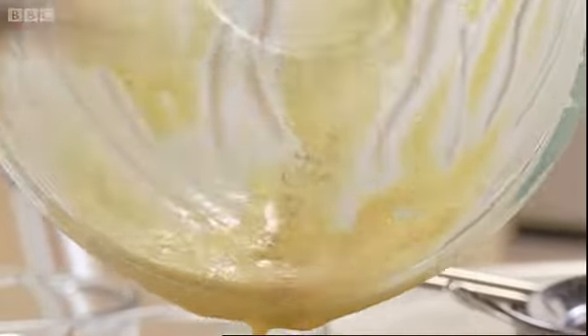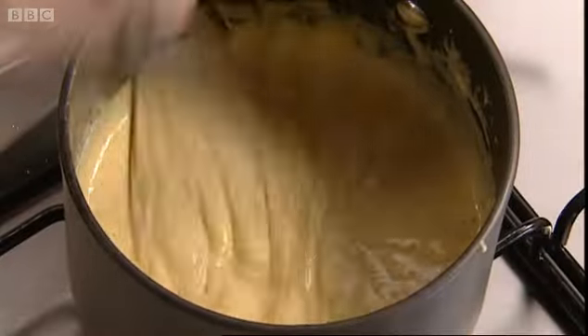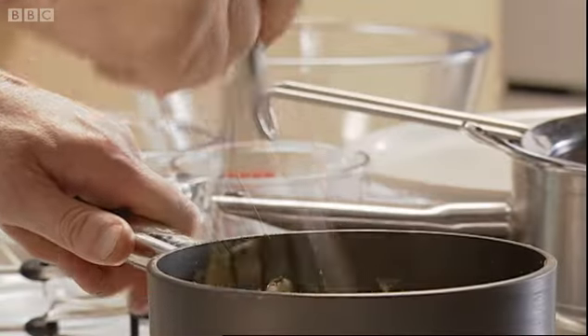Because that's exactly what pastry cream is — it's like a very, very thick custard. All we have to do is keep it on the move, because you'll notice it will thicken very, very quickly. All you need to do is cook this for about two minutes, and your pastry cream is ready.